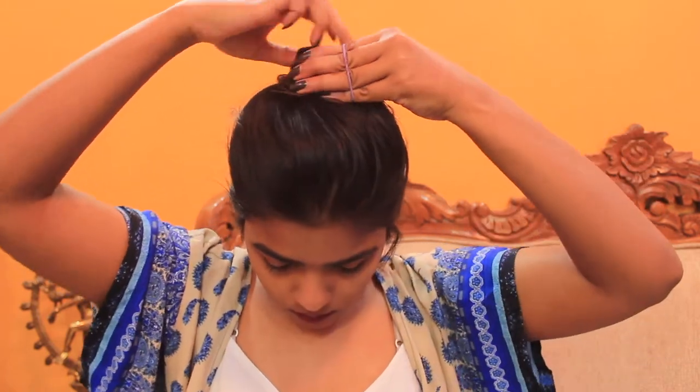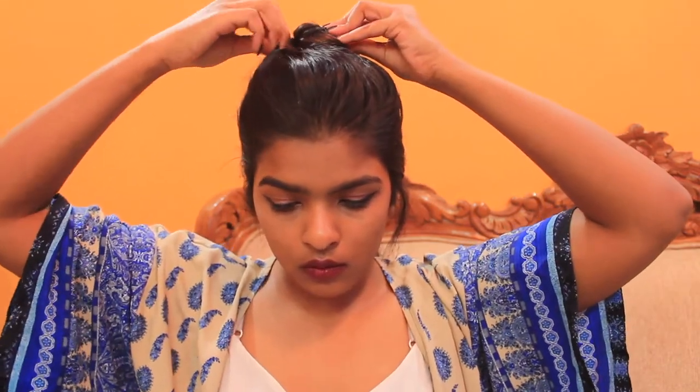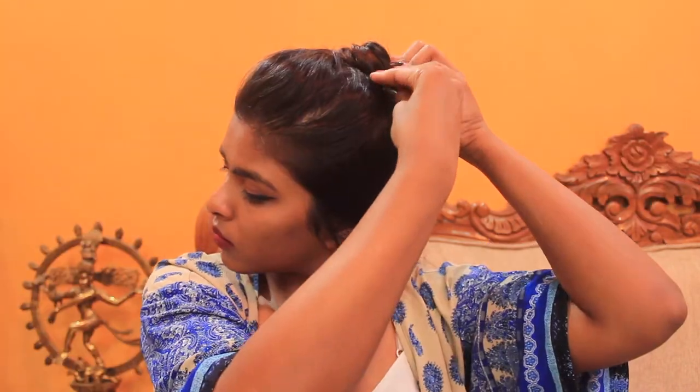After securing the bun with an elastic band, I'll secure the bun at its place with some bobby pins — this will make sure the bun won't move and won't loosen up. Again, I'll just go through my poof side with my fingers to make sure it has that wavy texture and volume, and that the poof is intact and at its place.